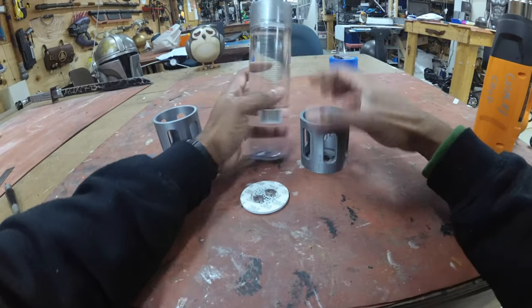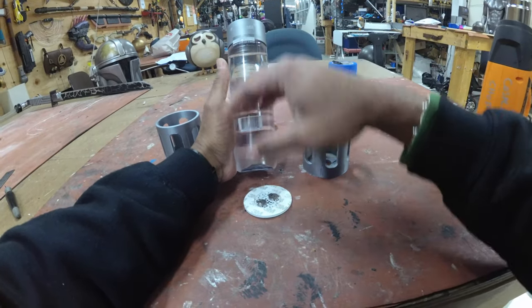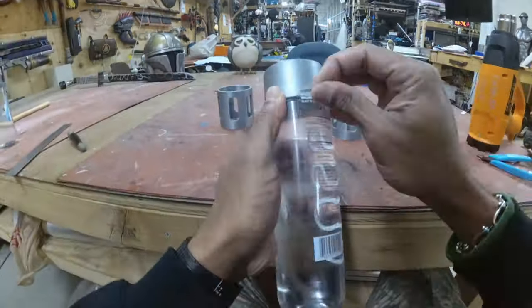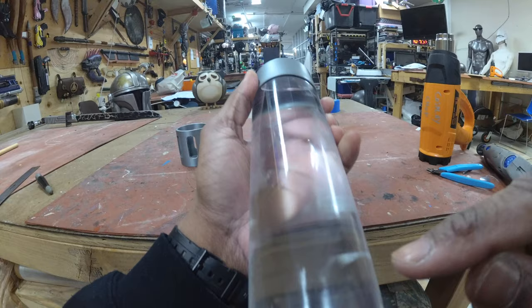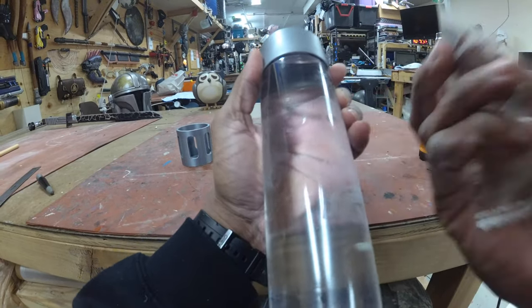First thing you want to do is take off the stickers from your water bottle. Do so nice and slow, and if you have any residue you can clean that up with something like Goo Gone. Depending on how clean you got it — as you can see I have a little speck of glue here.